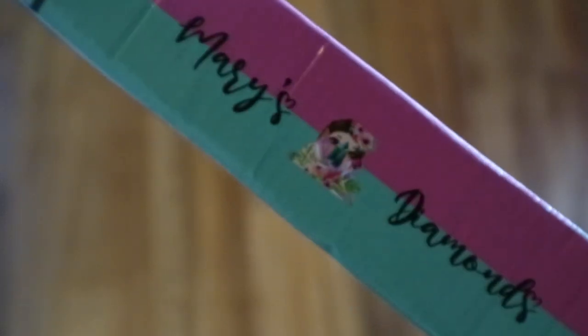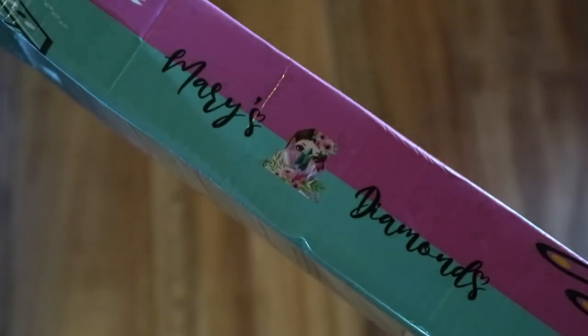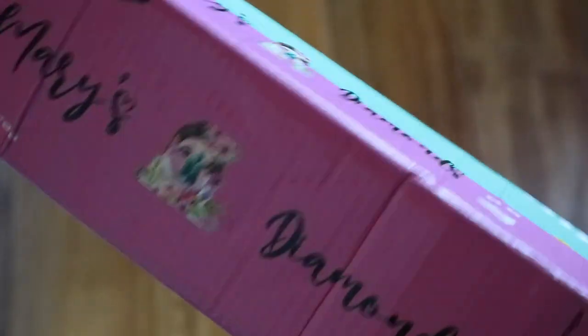And why did I want a Mary's Diamond, guys? Well, because they have legally licensed artwork, so the artist is getting paid for the images that are being used. And I find that really important. I can't get enough of this box - this is my favorite box till date because of the coloring.